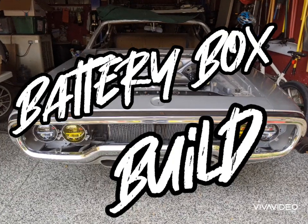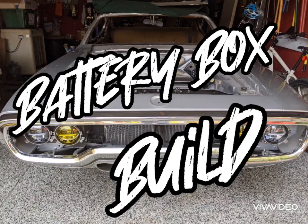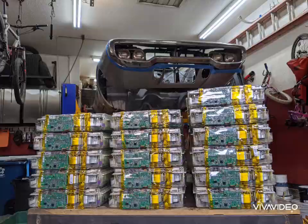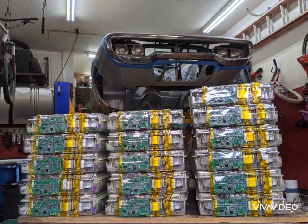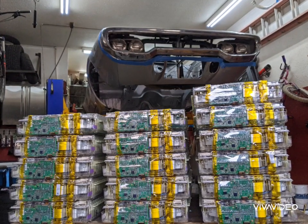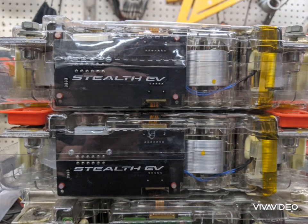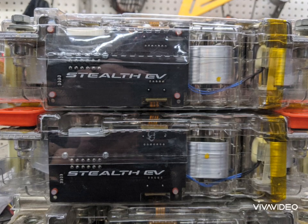Hello and welcome back to Project Electrolyte, the 1972 Plymouth Satellite Tesla swap. In this episode I'll be building battery boxes for the 16 Tesla Model S battery modules. This is a 100 kilowatt hour battery pack. Matt over at Stealth EV sourced this pack for me, and I'll be using his cell tap boards that I'll wire to the BMS in a future episode.